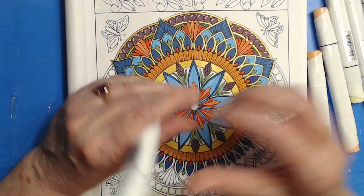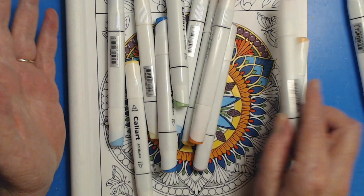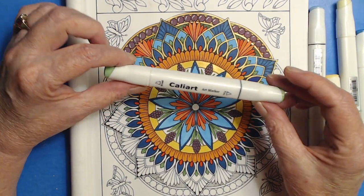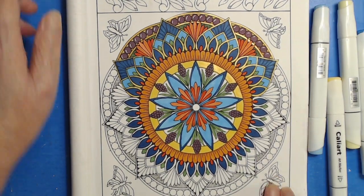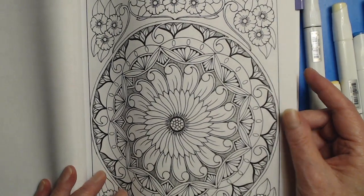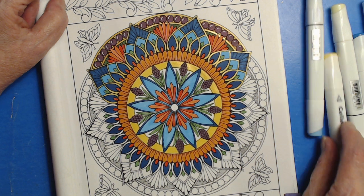I just want to jump right in. I've got a whole pile of the markers that I'm using out on my desk. These are the CaliArt markers, which are a nice budget-friendly alcohol marker. You can use any markers that you like. This is an Amazon published book, so the paper is 60-pound bright white. My books are available at Amazon, and there are PDF versions available on Etsy as well — there are links below to everything.